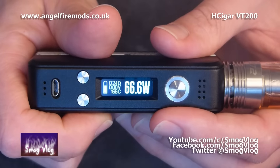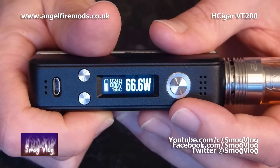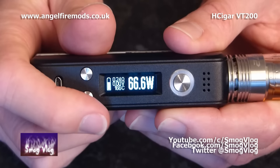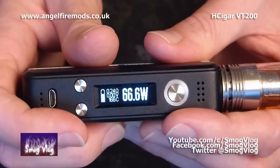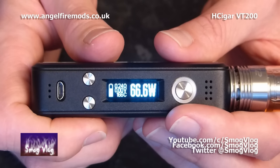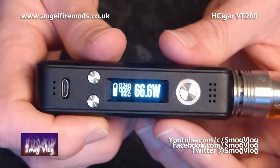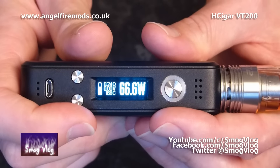If your unit's asleep, just hit the go button to wake it up. The screen sleep time is configurable in the eScribe software. When you've swapped out a tank it's going to ask if you've got a new coil or an old coil. There are two locked modes: regular locked mode and power locked mode. To enter locked mode, hit the go button five times — pretty standard. Once you're in locked mode you won't be able to fire the device or adjust the power.